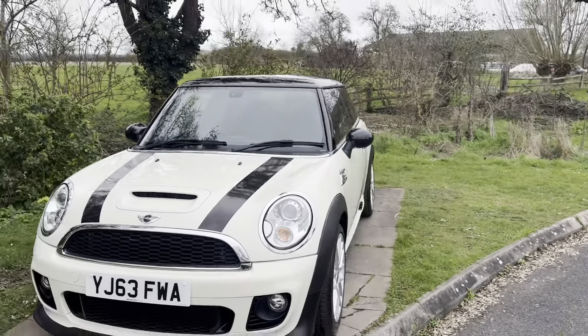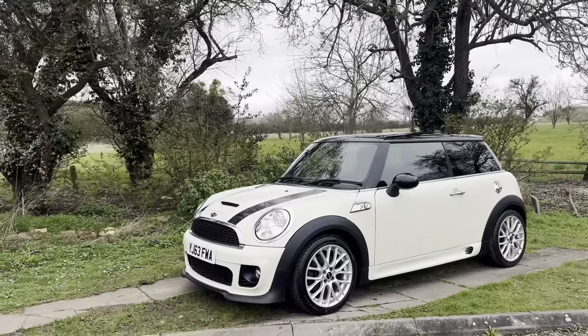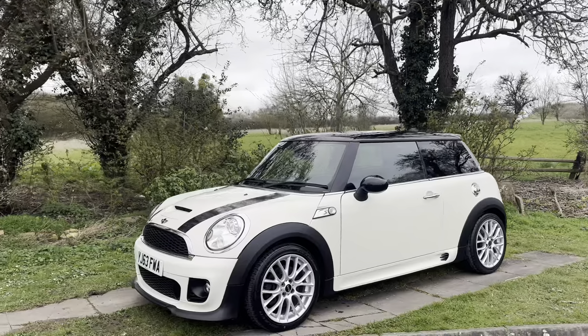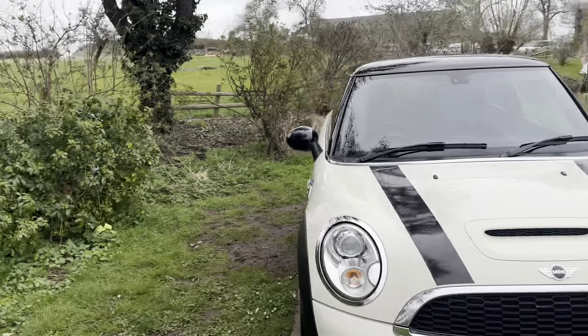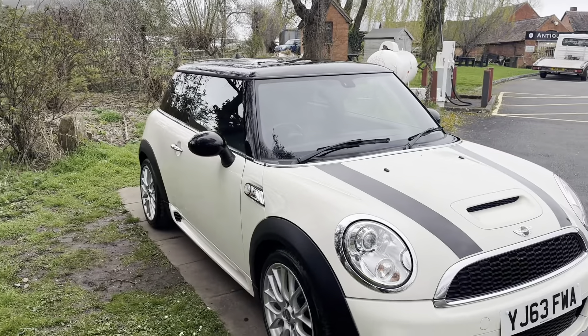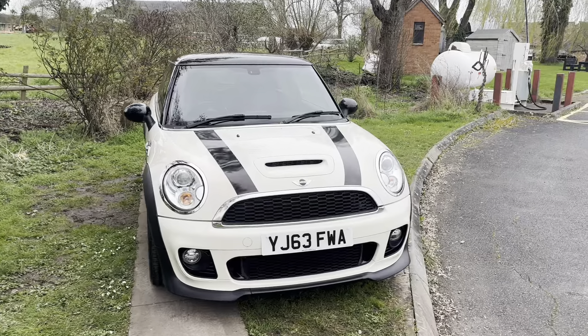The car is due a service so we are doing that ourselves, so it will have a full service done when you come to see the vehicle including an oil change. It's got MOT until January 2025 so it's not long had an MOT. This car will look after you and it shouldn't need anything doing for a long time.